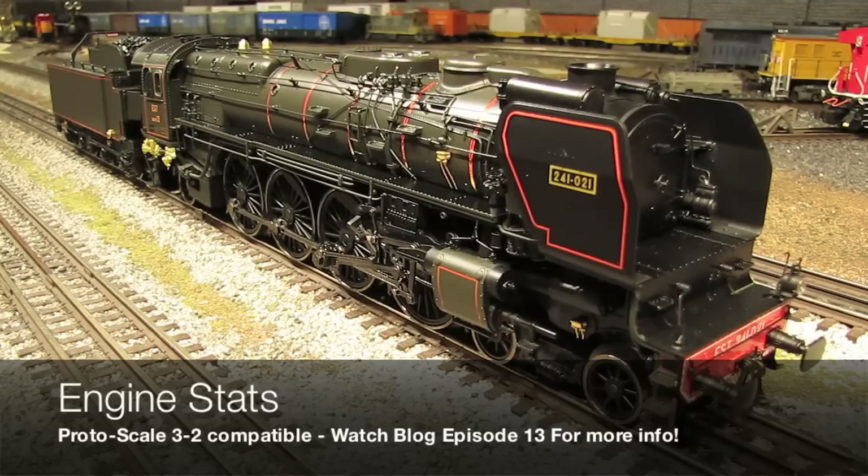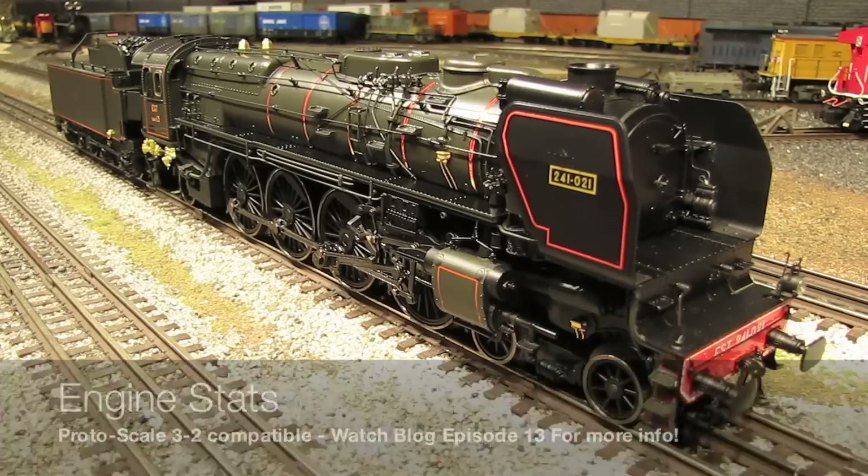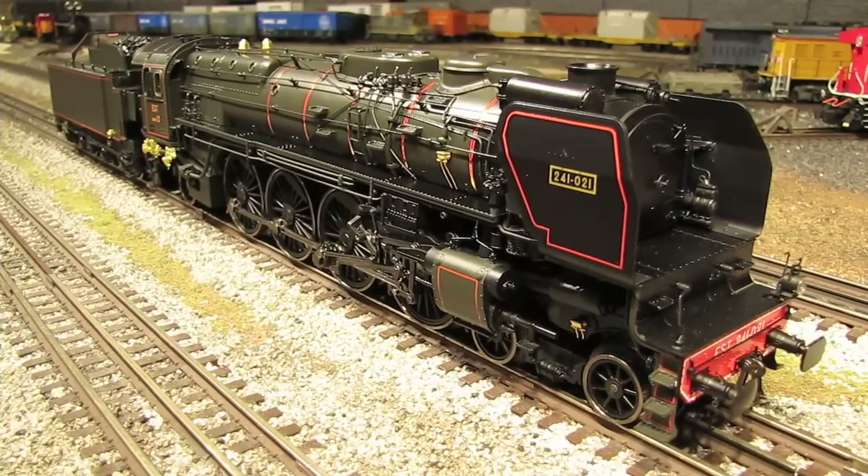If you want to know what I'm talking about with ProtoScale 3.2, check out episode 13 of my video train blog series. In that episode, I take a scale-wheeled MTH genset switcher and convert it over to 3-rail operation. It's pretty neat — just one of the many features of these MTH Premier Line engines that makes them so versatile. Now that we've got some of the basic information out of the way, let's start taking a closer look at some of the wonderful details and features of this engine.